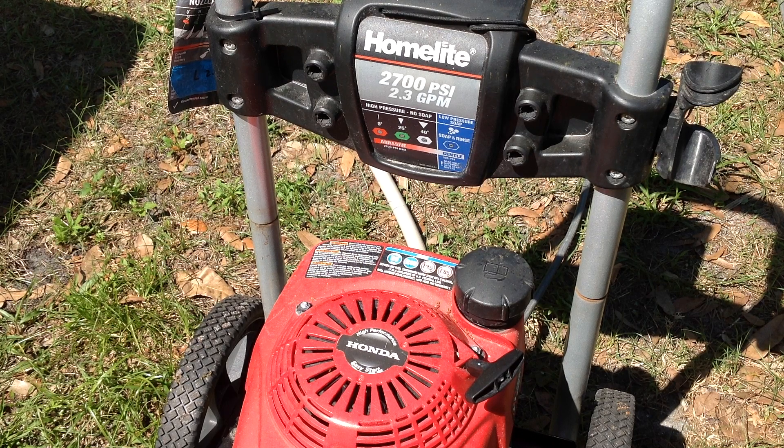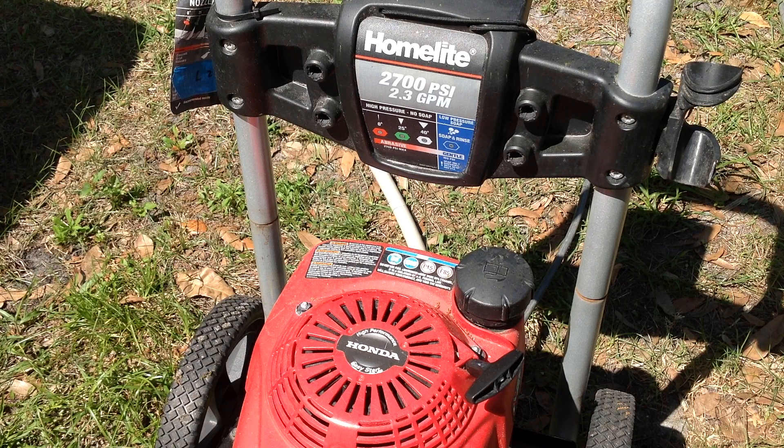Hello kids and cadets, welcome back to Tommy Time. I wanted to show you this Homelite pressure washer that I picked up from one of my scrappers this week. It's the Homelite 2700 PSI with a 2.3 gallon per minute flow rate. The engine is a Honda GCV 160.